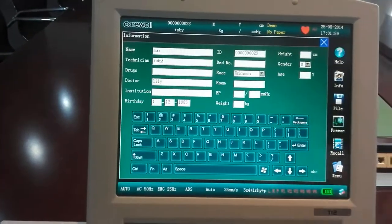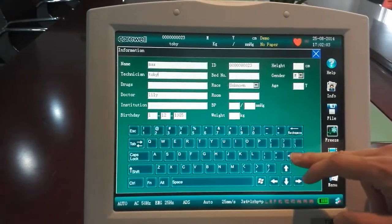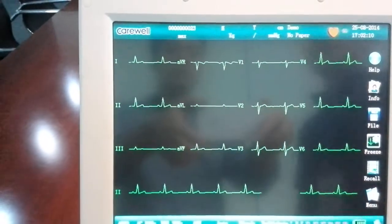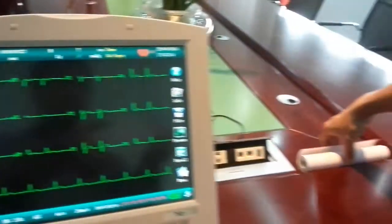The date of birth is right, the ID is right — I'm not going to put in weight, height, and blood pressure. After pressing Enter, you can see the patient info and also some hints. For example, it says 'no paper'.